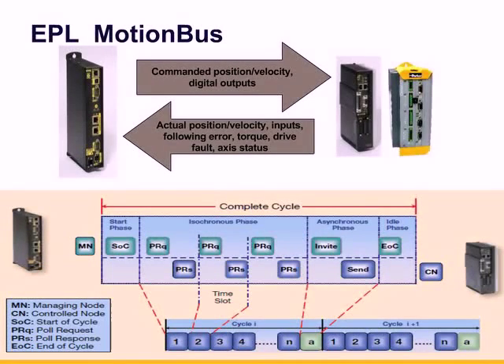EPL is a motion bus. The controller has the motion program, and as it runs, it performs trajectory calculations and can synchronize several axes or sets of axes. It monitors I/O from onboard, CAN bus, and drive I/O. As the managing node, it sends to the EPL axes: commanded position, velocity, and digital outputs.